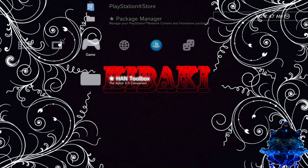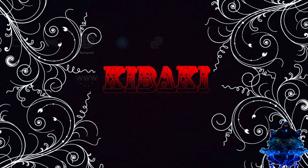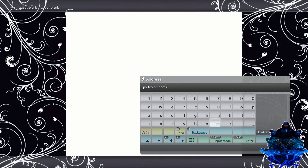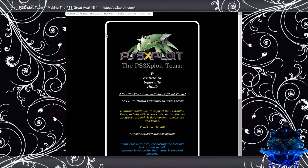Now what you need to do is exit your HANA toolbox, go over to internet browser, press X. Once you're on your internet browser you should have a blank page. Go ahead and press start on your controller, delete this. Go to ps3exploit.com, press start, launch the page, press OK.